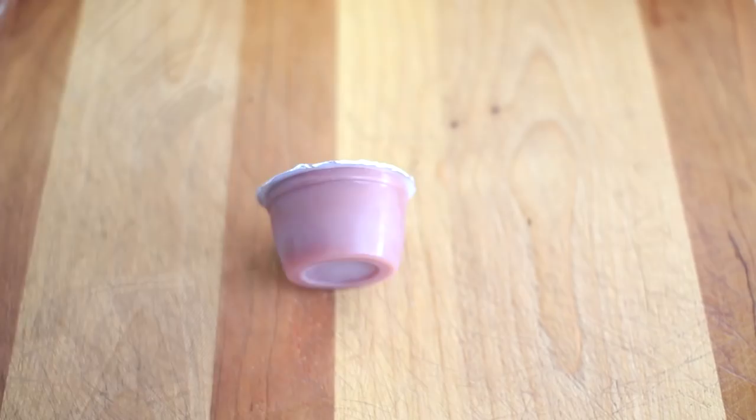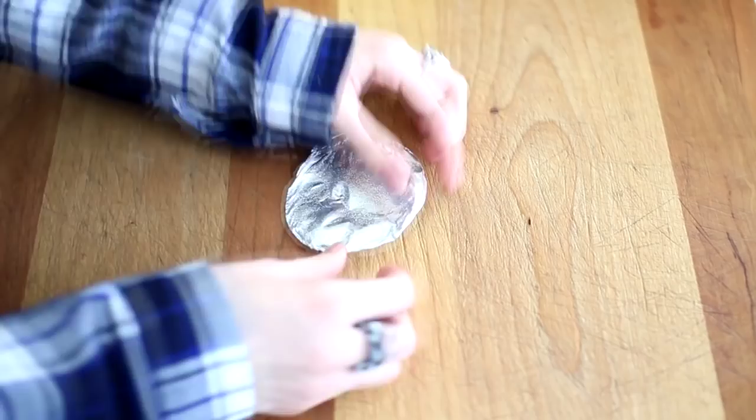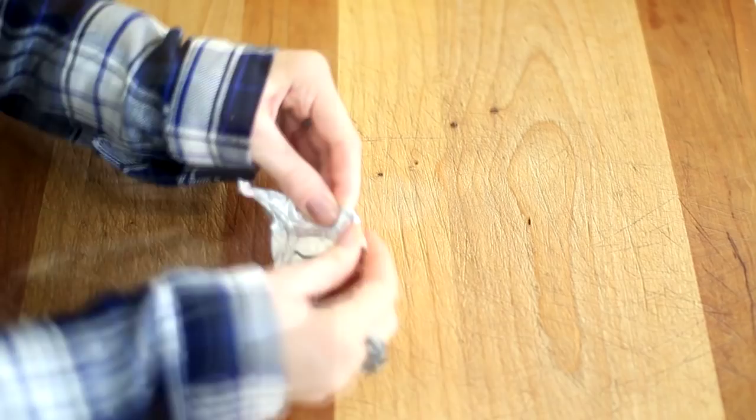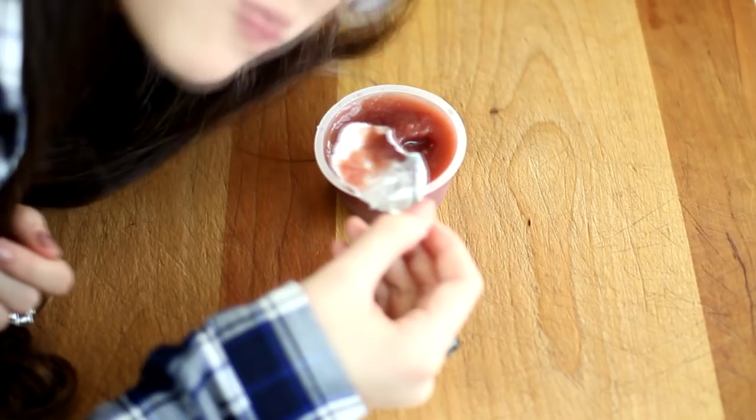This next one is for when your mom doesn't pack you a spoon with your yogurt or applesauce. Take the foil top off, take the smaller side, and create a little handle by rolling it up into a smaller size. Then start shaping it into a spoon. It's amazing — I literally use this every time I eat applesauce.